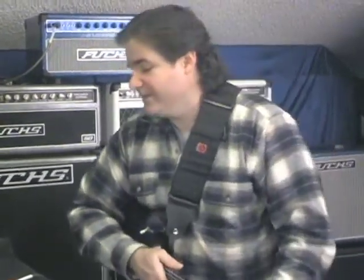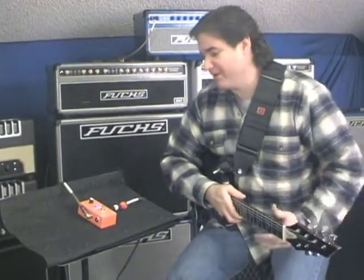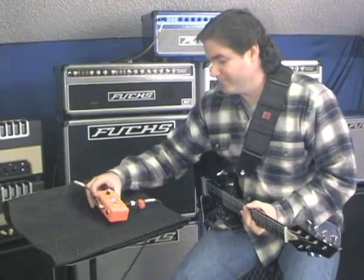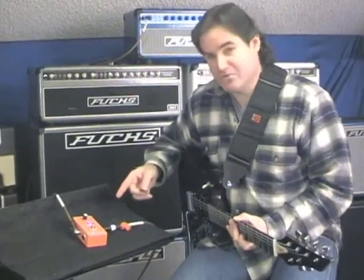Hey everybody, this is Michael Lewis for Radical Tone. Today I want to introduce you to a cool little piece of gear known as the Plush Pure Gain Petal. Here it is in gorgeous orange. They are available in other colors too, but you're going to want one in the beautiful orange cream color.